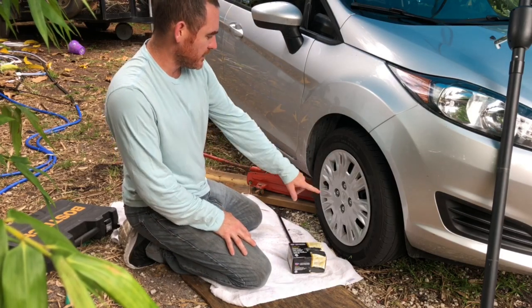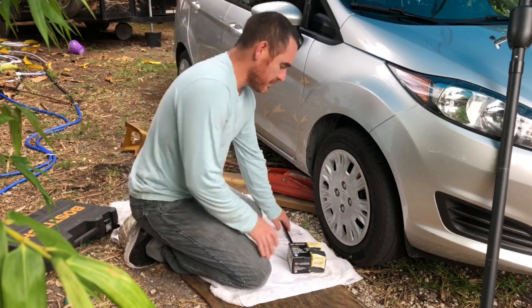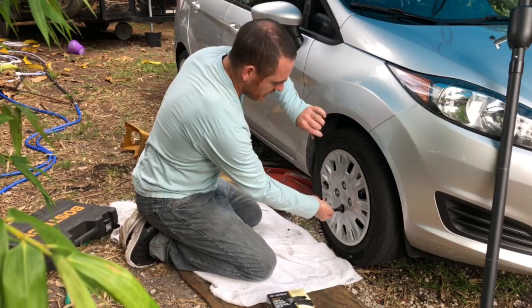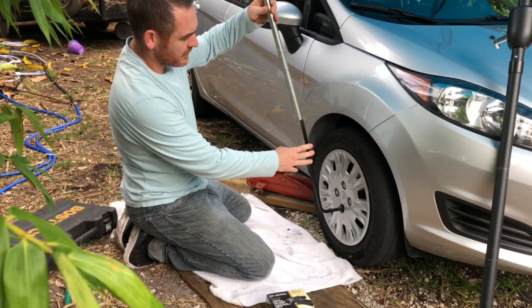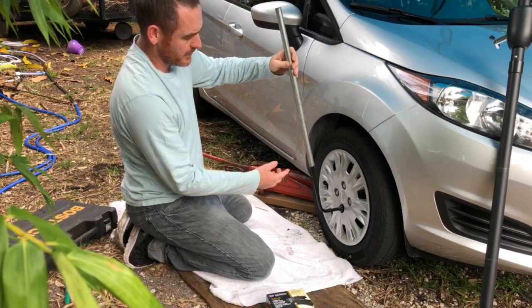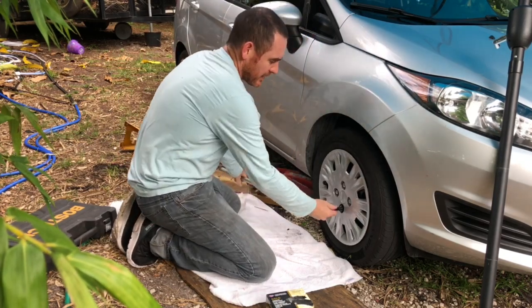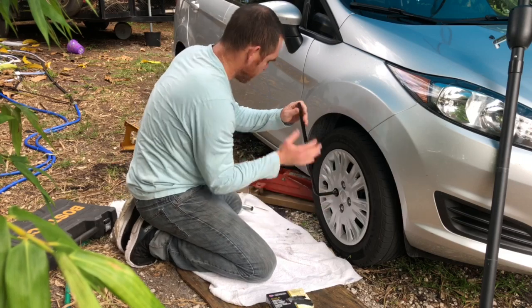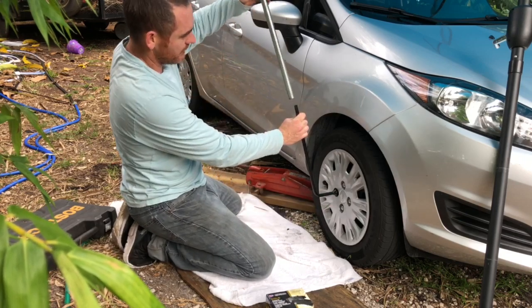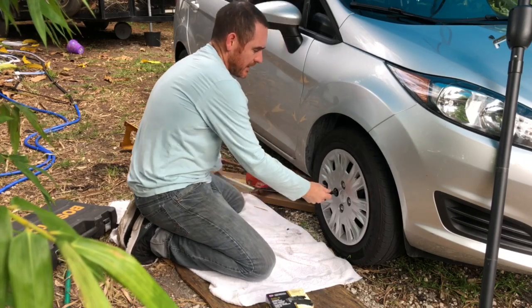I want to go ahead and loosen the lug nuts before it's all the way jacked up. You might want to have a jack stand. I'm using this for more leverage just to break them loose. Then I want to jack it up — but only do this if you're capable and can do it safely.